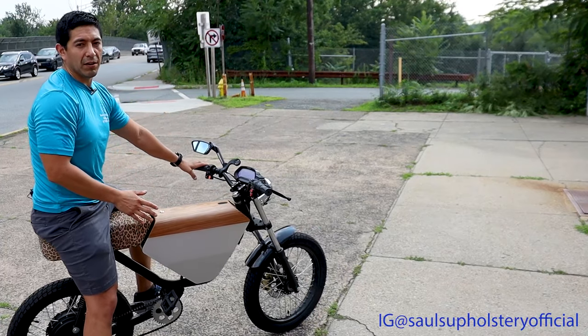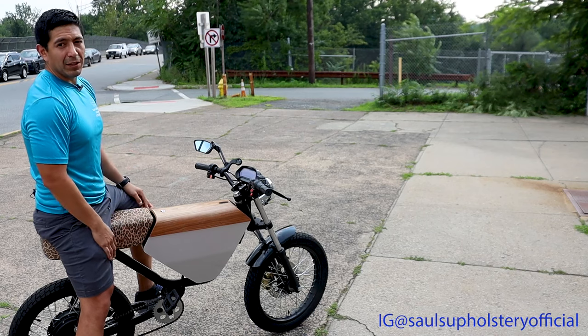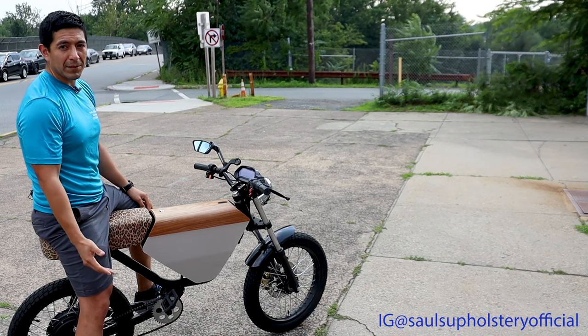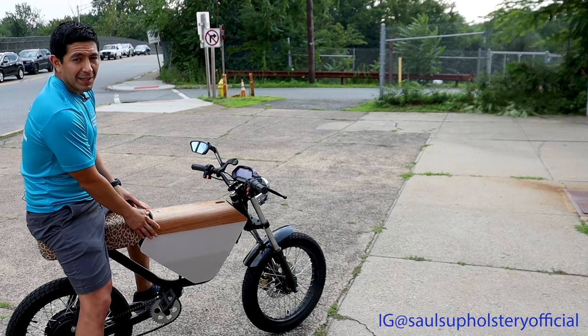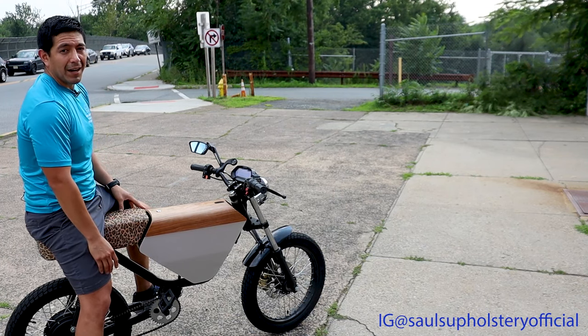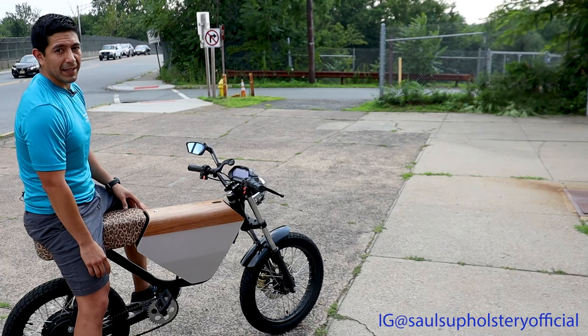If you have any questions at all, feel free to reach out to us through Instagram or Facebook — those mediums are fine. If you want to visit the website, drop us an email, that's cool too. This right here is my personal bike. Be safe and have fun when you ride this thing.